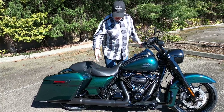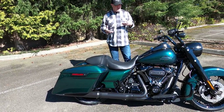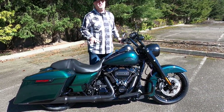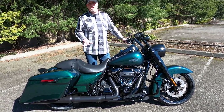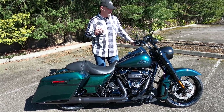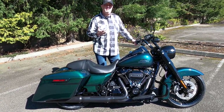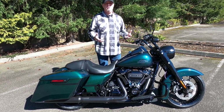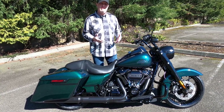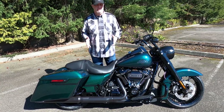You've got two into one into two exhaust, which gives that back pressure and that low torque you're looking for from a Harley-Davidson. These are just superbly powered machines. Road King is iconic — there's a style to them and a comfort to them. They're really the perfect bike for somebody who wants touring comfort and power without the weight of a fairing or a tour pack.